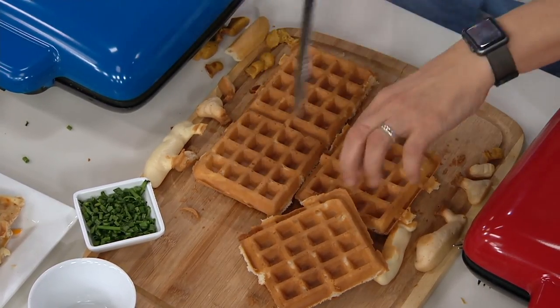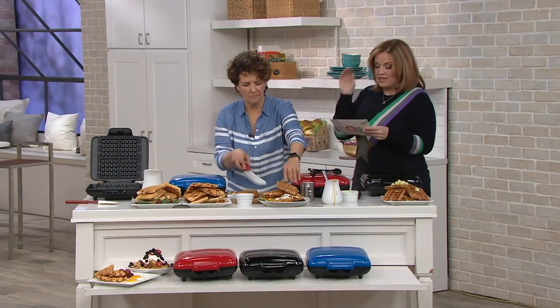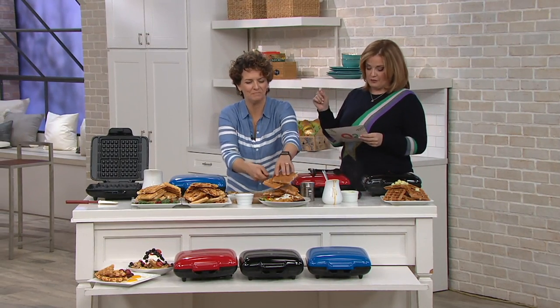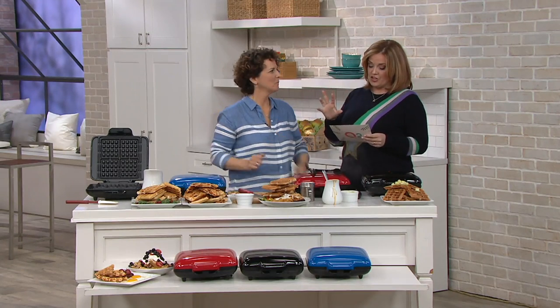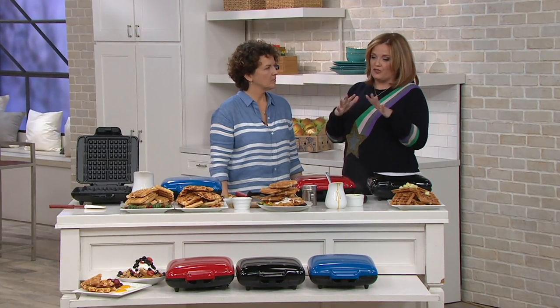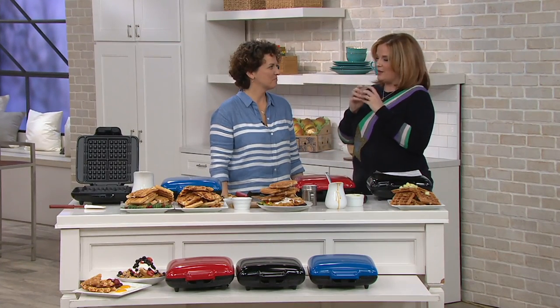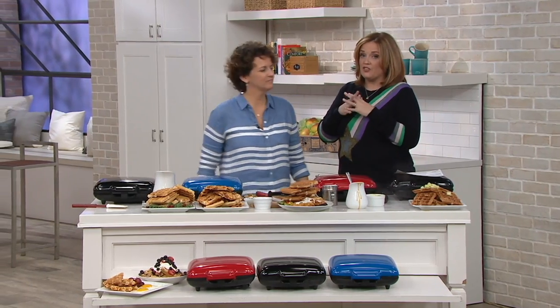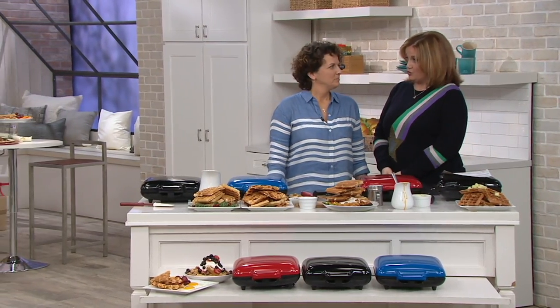So good, so fun. K47415 — this is from Cook's Essentials. It's a No-Mess Belgian Waffle Maker on five easy payments of $5.99. Great gift, lots of fun. Thinking I might need to pick up the black today. The black is nice. Meredith is going to come back with our gadget drawer item.